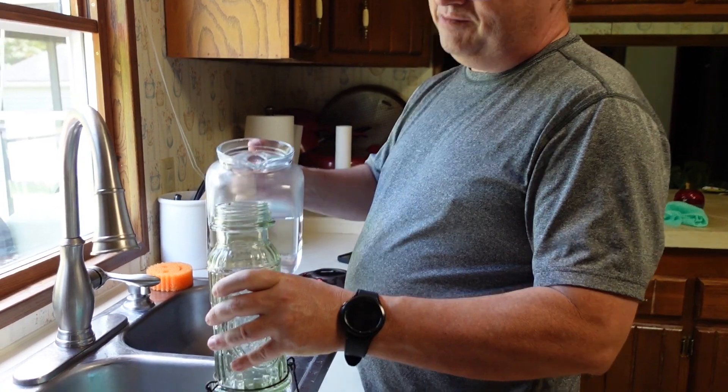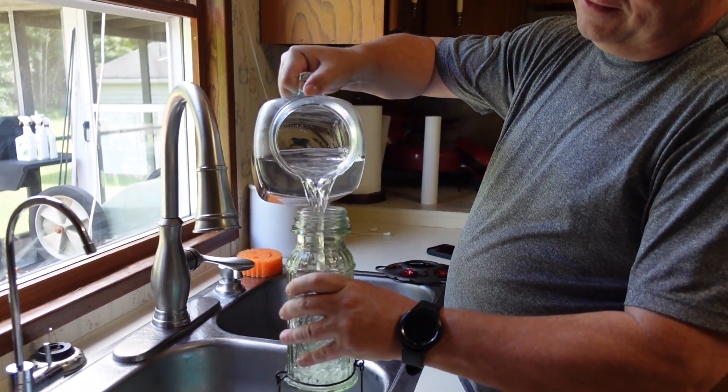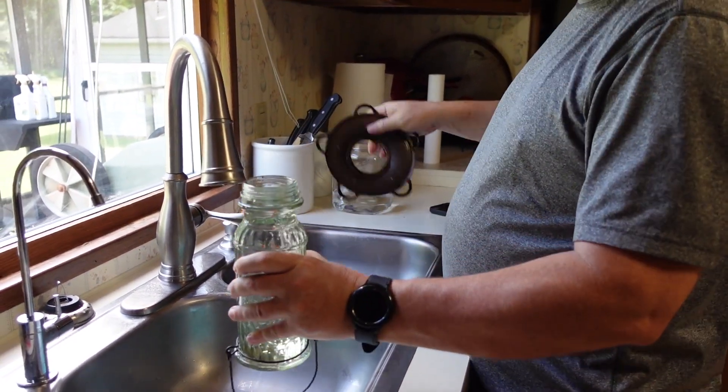They know where it's at. The wide mouth opening makes it very easy to fill with the pitcher that we have.